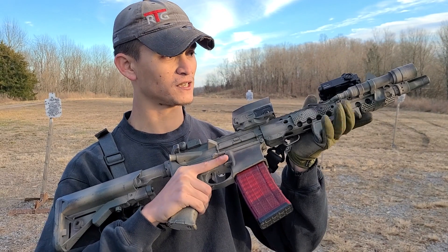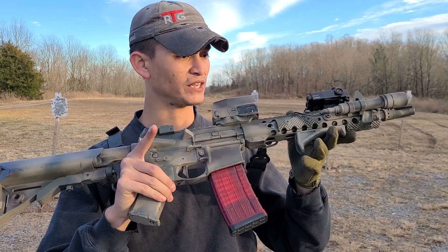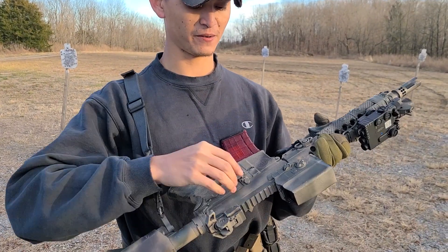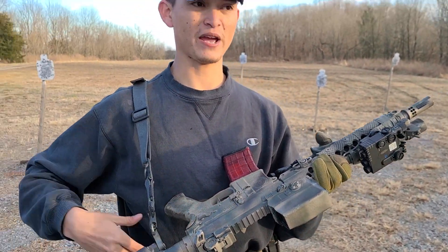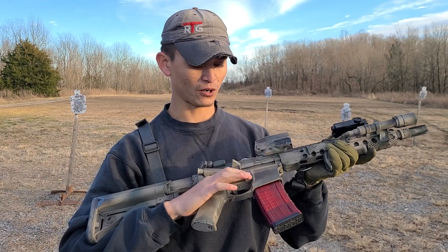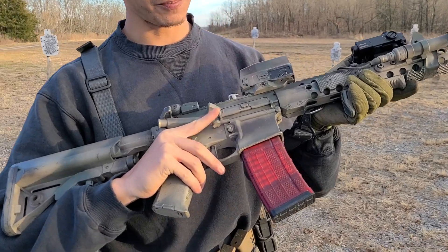So recently I did a bad lever video, and there's a lot of guys out there that are just kind of like, 'fuck bad levers.' There's a company out there that replaces your entire ping pong paddle with a bad lever-esque thing. But for guys that don't like that — and I do actually understand why they don't — there are alternatives out there. This is just one of them, and this is the PDQ.